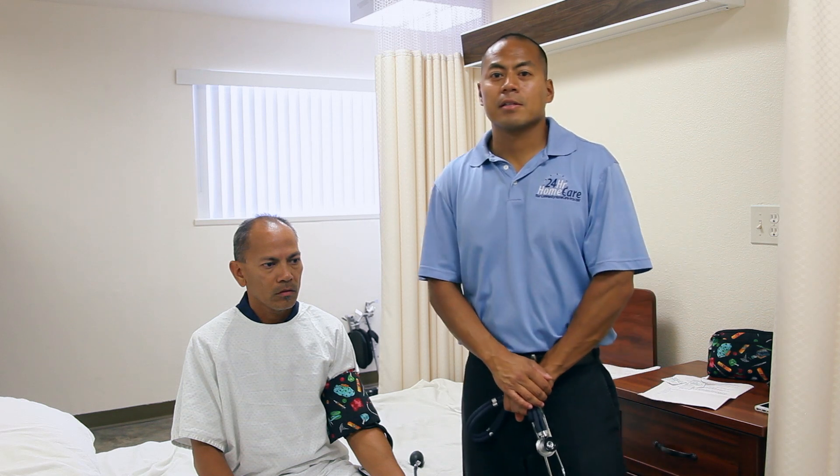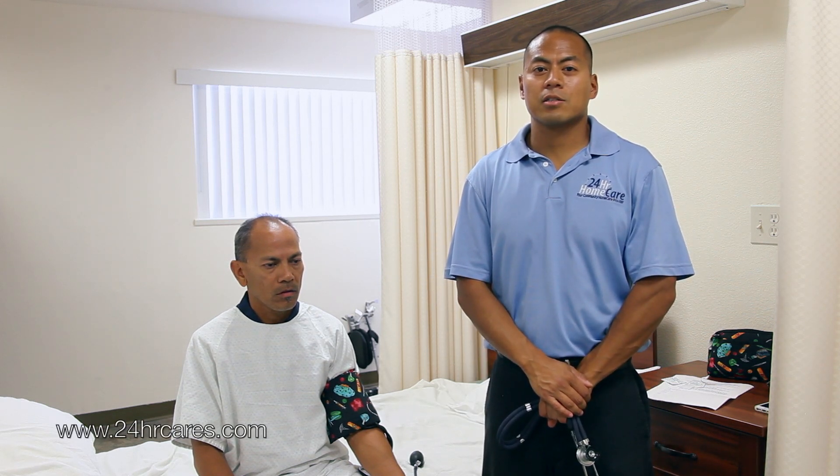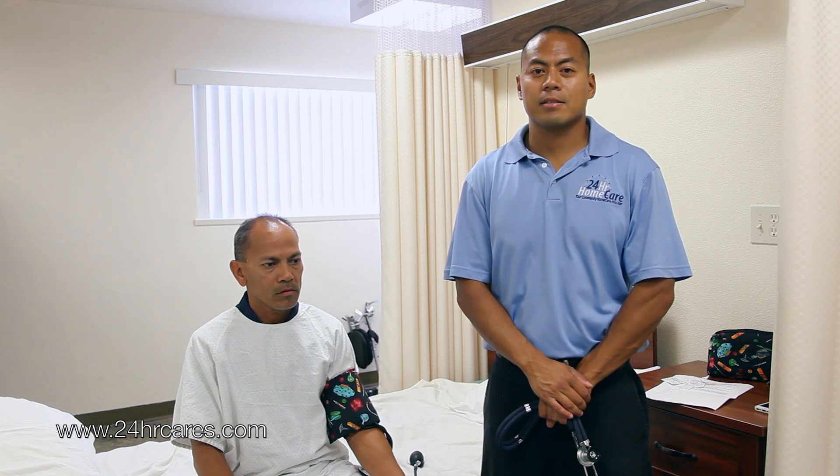That is how you take blood pressure. For more information, please visit www.24hrcares.com.